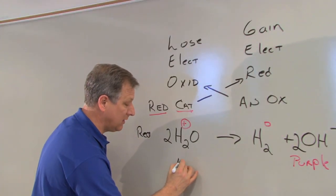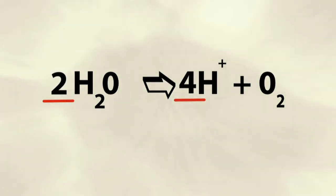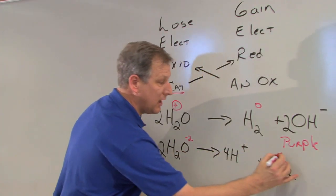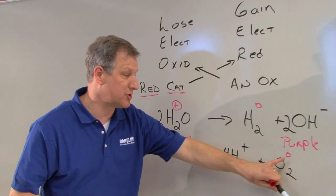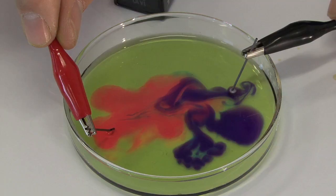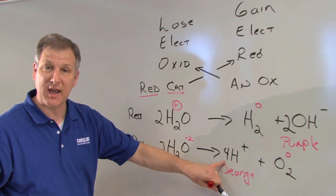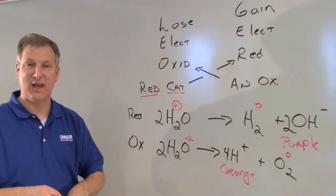The other reaction I have going on is water going to H+ plus O2. I'm starting with two waters and making four H+ ions to make sure it's balanced. For the oxygen, it starts out at a minus two charge and goes to a zero charge. This is losing electrons — going from a -2 charge to a zero charge. This is my oxidation. Here, this was going to be an orange color. The orange was producing an acid in this reaction, which was the oxidation reaction, occurring at the anode.